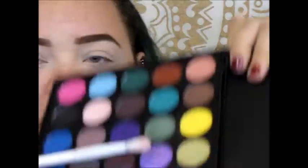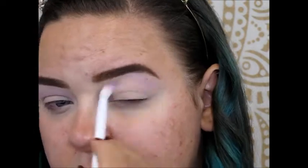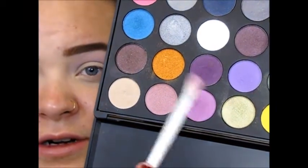I already have my eyes primed with my Tarte Shape Tape and set with a beige shade. We go in with a light purple on a Wet n Wild blending brush and work that above the crease. It's a really light lavender shade — actually really pretty. Once I have that set down, I'm going to go in with a darker purple.